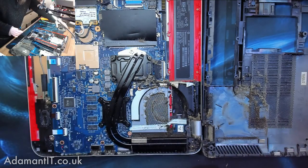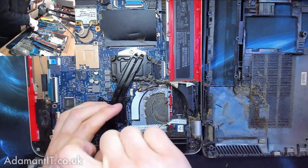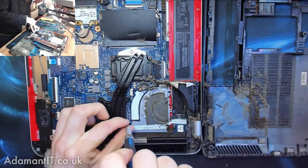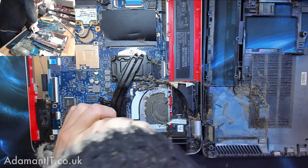That will all need cleaning out. And then we're also going to drop off the actual heat sinks and replace the thermal paste on this, because it's probably been cooked to hell, which means it won't be doing its job very well.